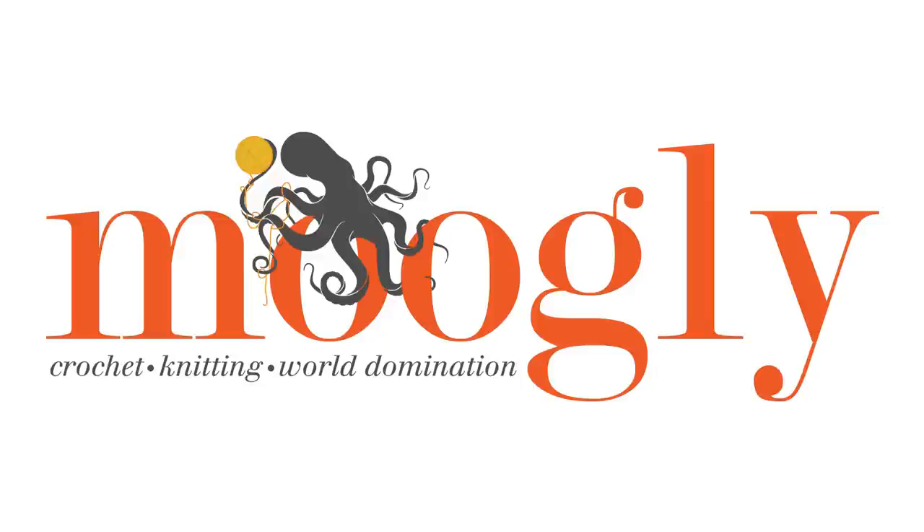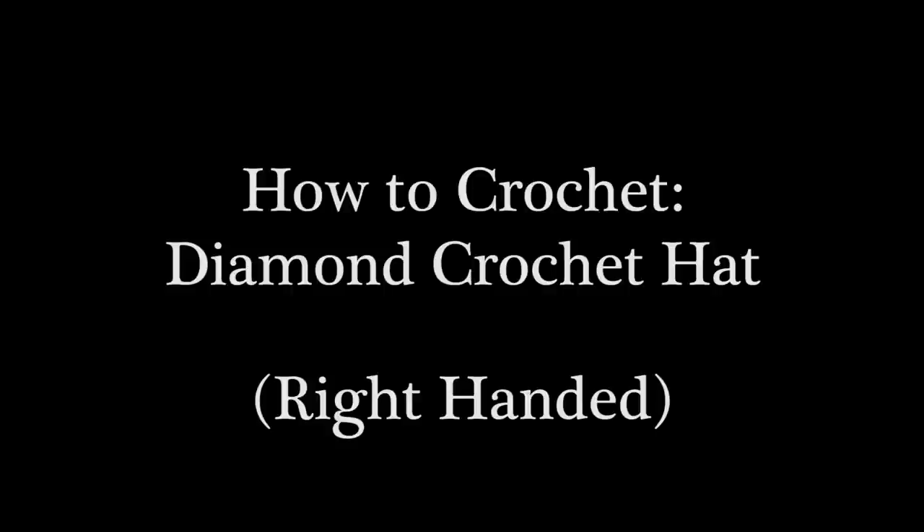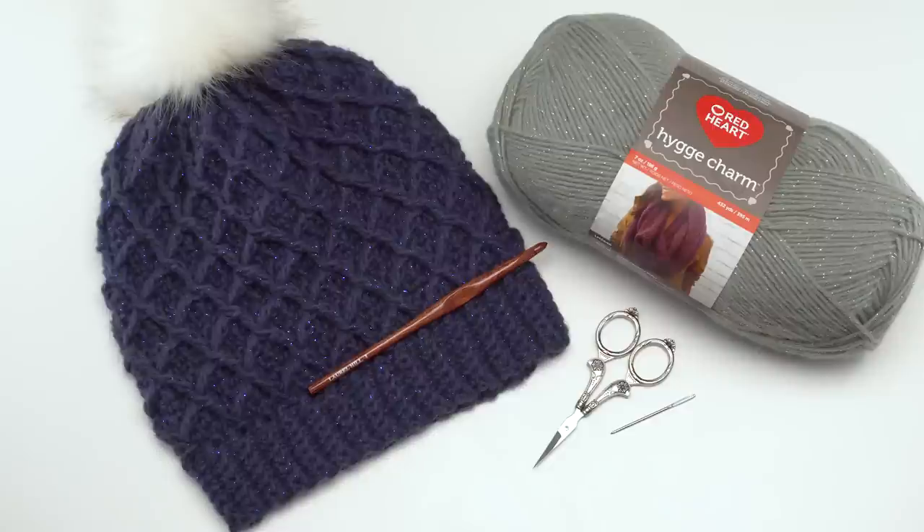Hi, this is Tamara from mooglyblog.com and in this video I'm going to be demonstrating how to make the diamond crochet hat, which is a free pattern you'll find on mooglyblog.com. Please go to the link in the description — there you will find both right and left-handed video tutorials, a link to the written pattern, links to all the supplies you need, as well as a link to the matching diamond crochet cowl. This pattern uses 150 to 200 yards of Red Heart Hooga Charm, which is less than a full ball, and a US I 5.5mm hook. You'll also need the standard crochet tools of a tapestry or yarn needle and a pair of scissors. Additionally, you can use a snap-on faux fur pom pom like I've got shown here.